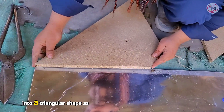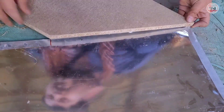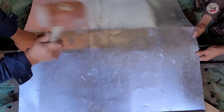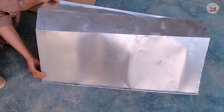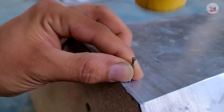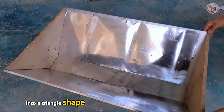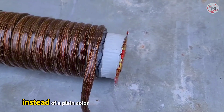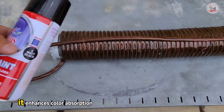We will now convert this steel sheet into a triangular shape as well. Now this box is made into a triangle shape. In this project, we'll make a slight adjustment to our paint choice. Instead of a plain color, we'll apply a matte black finish to enhance light absorption under sunlight. We are choosing matte black because it enhances heat absorption.